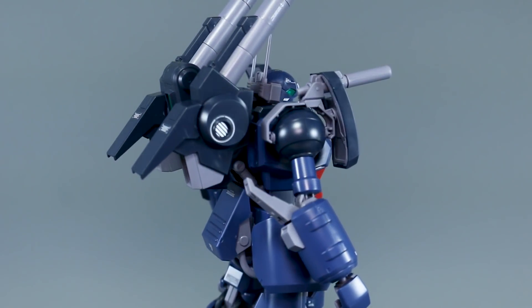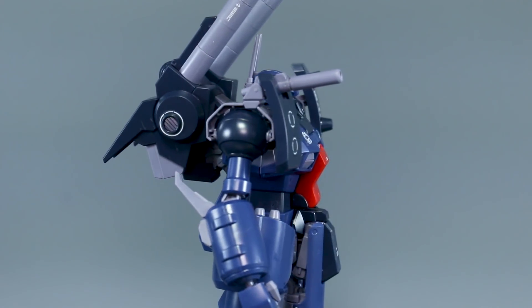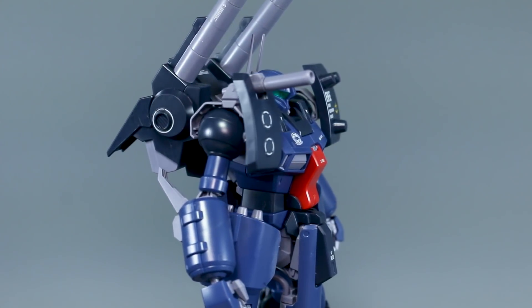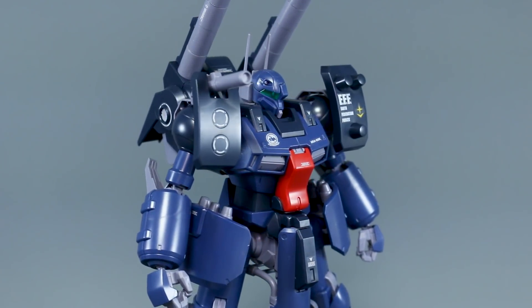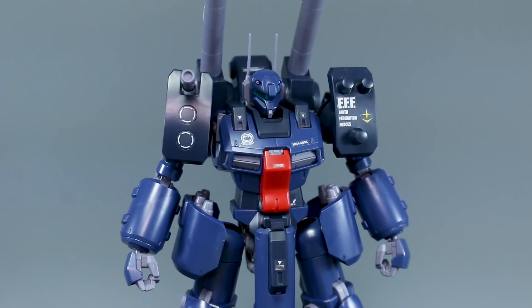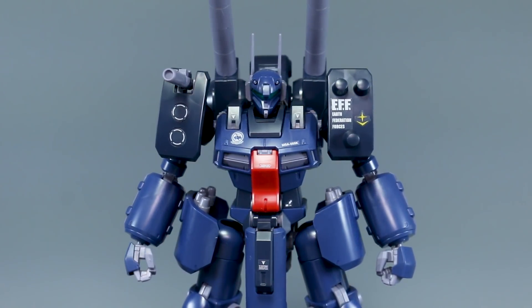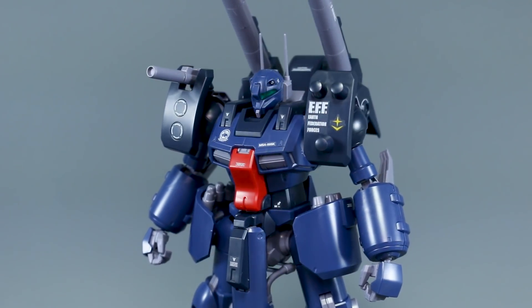I had a lot of fun with this kit. When you get these kits you've got to know you're in for a pretty simple build — without an inner frame you get less gimmicks and a little less mobility, but it can also be more or less stable depending on how it goes.